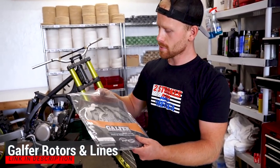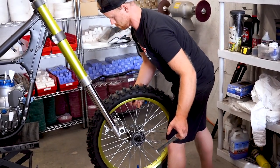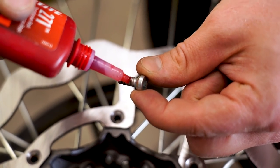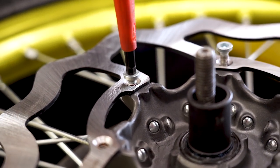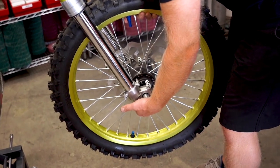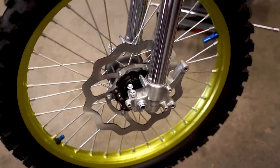Now we've got this beauty to bolt up. I'm always a big fan of these Galfer wave rotors — they just look factory in my opinion. I'm gonna pull the wheel off and get this baby mounted up. You definitely want to run red Loctite on these bolts here. If they come loose, it's not gonna be a good day. It's pretty sick looking — that just looks factory to me.